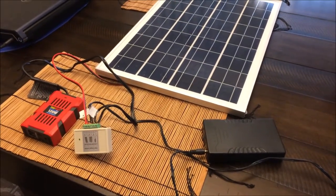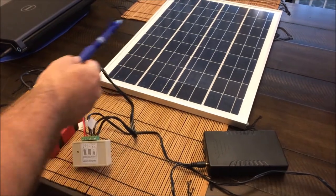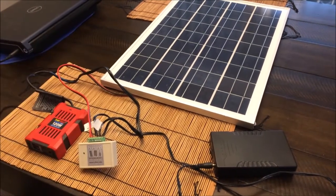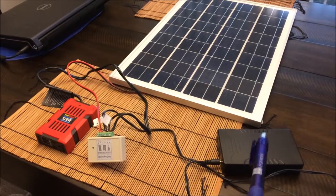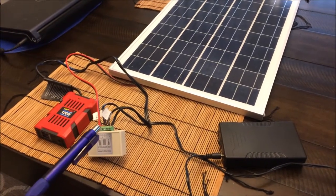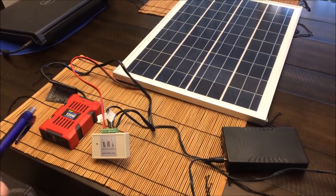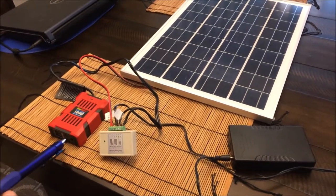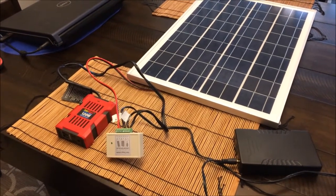So we have assembled everything. But before we install it in the field, we want to test the basic function. We have the solar panel — again, it is a 12V, 20W solar panel. The output of that panel goes into this controller. Make sure you have the right polarity, plus and minus. Then we have the energy buffer, our lithium ion 12V battery connected to the controller. And then we have the power inverter that transforms from 12V to 120V so we can plug in the fountain.